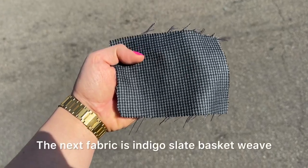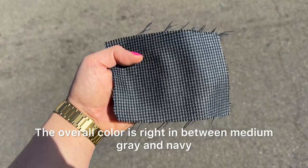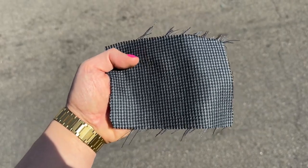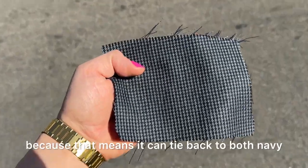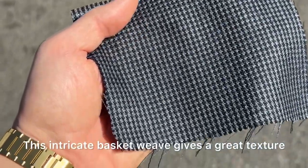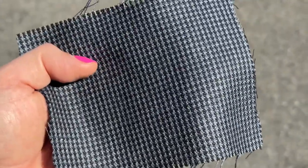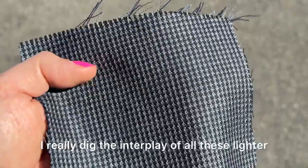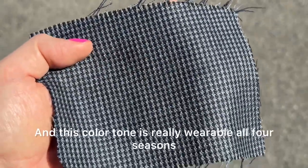The next fabric is the indigo slate basket weave. The overall color is right in between medium gray and navy, which is valuable because it can tie back to both navy and gray pants. This intricate basket weave gives a great texture and a lot of visual interest up close. I really dig the interplay of all these lighter and darker yarns, and this color tone is really wearable all four seasons.